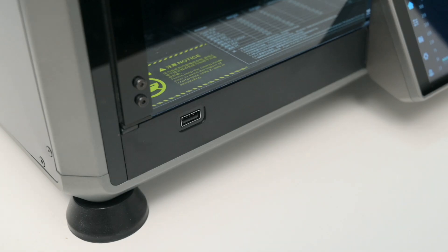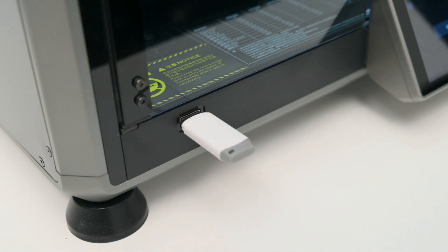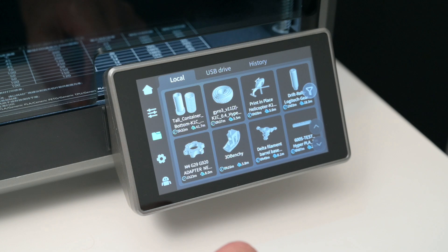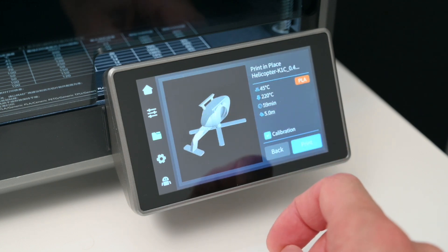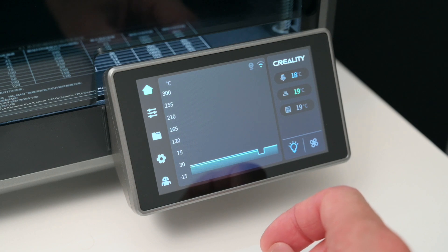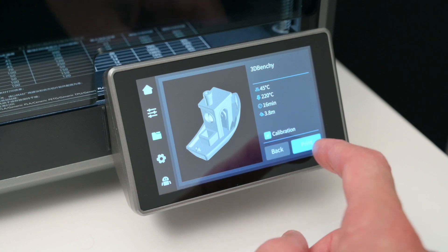At the front of the K1C we have a USB port for plugging in a USB stick with prepared slice files. All of the files can be directly loaded over to the machine via Wi-Fi and stored on the internal memory. On the machine, the files are accessed via the responsive 4.3-inch colour touch screen, or controlled through the software on a PC.